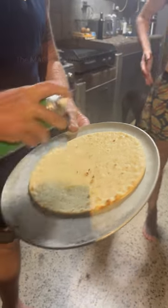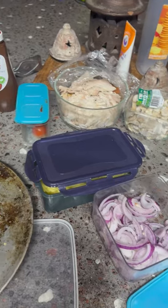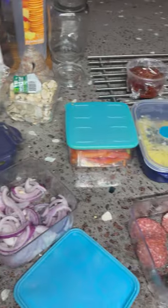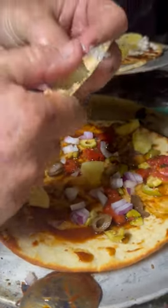Then Steve started baking the pizza breads and putting them in the oven using a big pizza peel. For the pizza there were plenty of toppings present, like olives, chicken, mushroom, ham, pepperoni, capsicum, pineapple, and cheese.